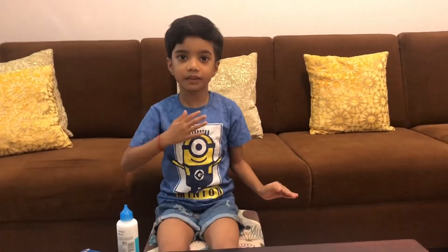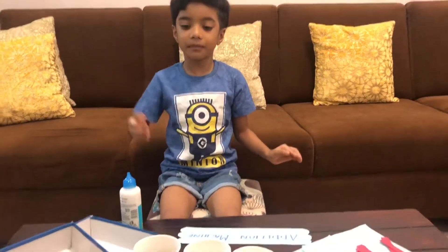Hello everybody, my name is Aditya. Today I will make an addition machine.